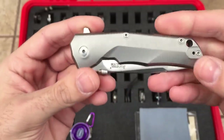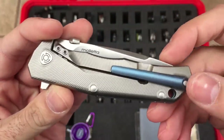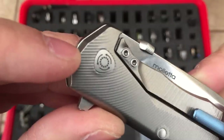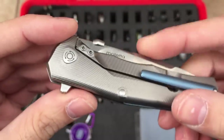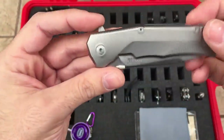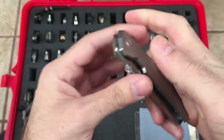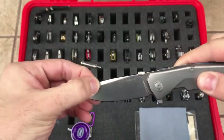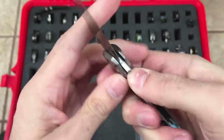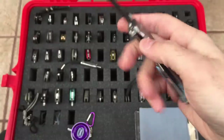Here we have the Lionsteel TRE, or 3 Rapid Exchange. Nice anodized backspacer and pocket clip — it's a milled clip but this one actually works very well. Got the lock bar insert there. You can see that symbol which signifies there are bearings on here. The flip is okay — the detent could be stronger, that's a complaint a lot of people had and I agree. It's good for thumb stud deployment though. The reason why it's called the 3 Rapid Exchange is because it has three methods of deployment: the flipper, the thumb stud, and two-hand opening. This one's in M390 — kind of a steel that's not easy to get a hold of these days. This is the TRE by Lionsteel — great machining, great looking, great EDC size.